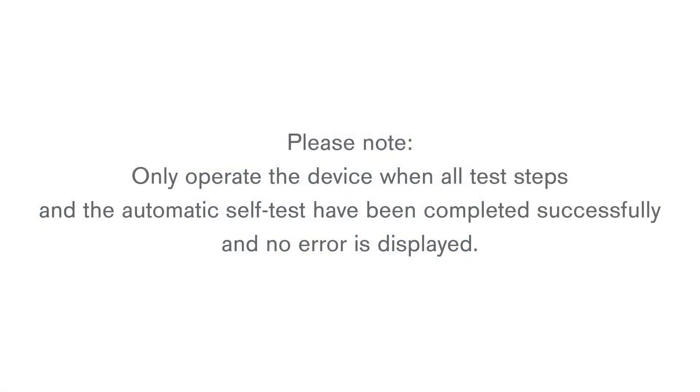Please note: only operate the device when all test steps and the automatic self-test have been completed successfully and no error is displayed.